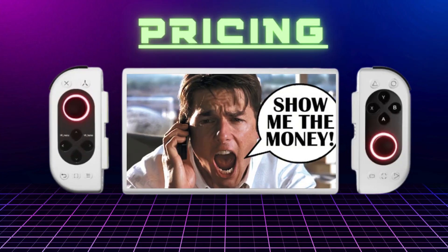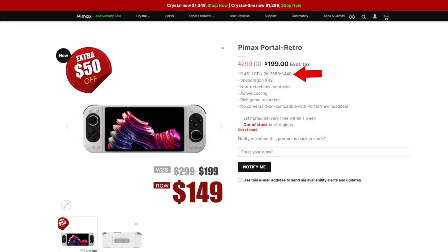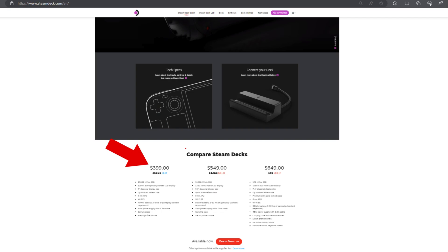We have to discuss the pricing, which is quite competitive depending on what you're looking for. The base unit is the Portal Retro at $199 — it's just a handheld without detachable controllers or VR cameras, but it still has a 2K resolution screen and the impressive chipset. It was even on special at $149 at the time of this video. The QLED version comes in at $399 standard, or $349 on special, which makes it competitive, but still a hard sell considering you could get a Steam Deck for $50 more.